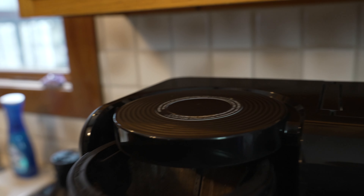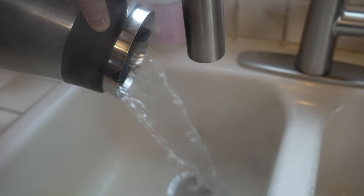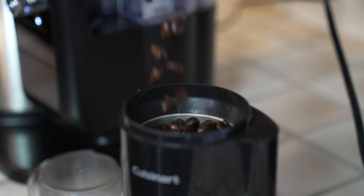Just ran water through it for the second time. So let's get to coffee making after we pour this out. If you don't grind your own beans, you should.